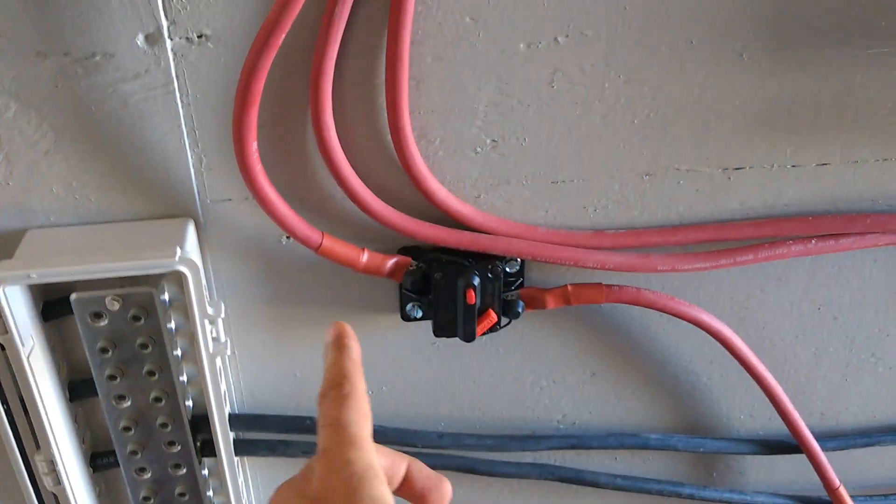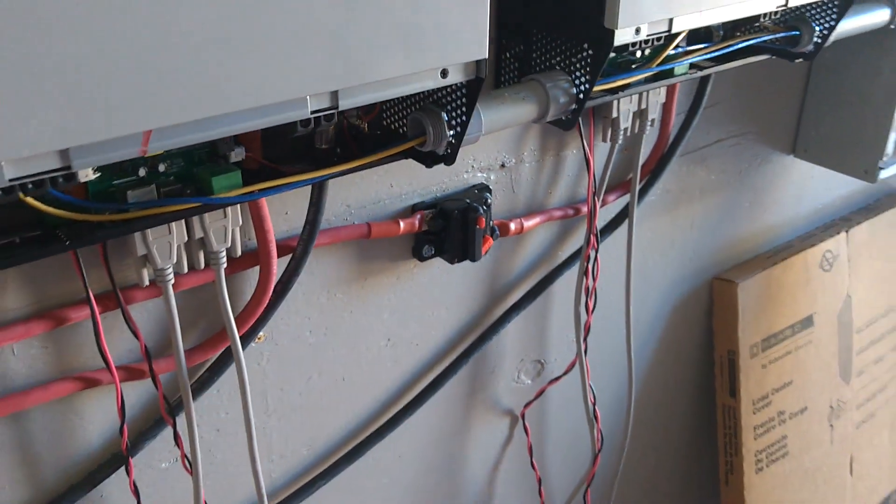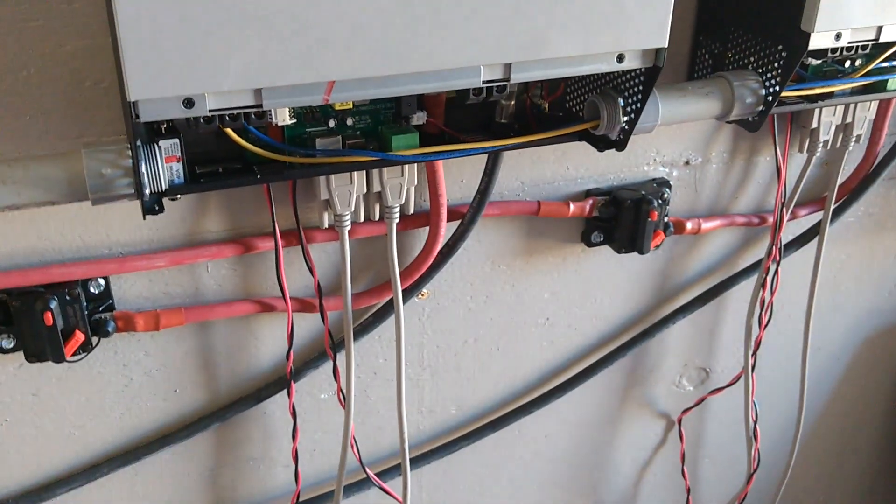Then our output goes into 120-amp breakers — we've got one for each of the inverters. And yeah, that's basically it.